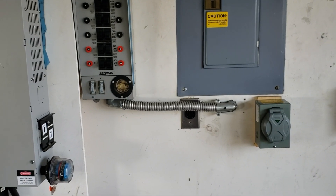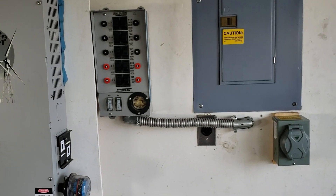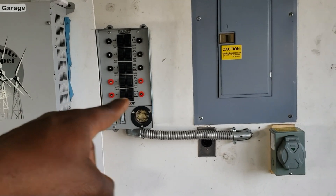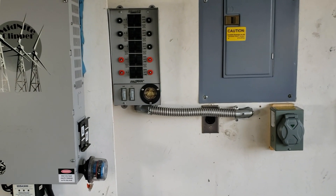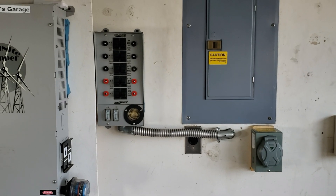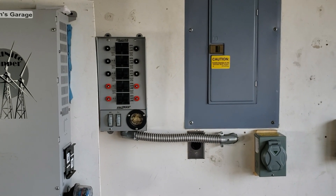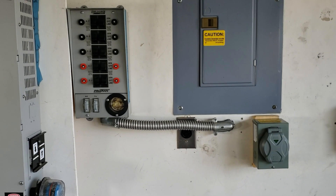Transfer switch versus inlet box — which one's best for you? I hope this gave you a little insight and didn't confuse you more, because there's so much you can do with the transfer switch versus the inlet box. Thanks for watching this quick video — I just wanted to give you a little insight on transfer switch versus inlet box. I hope it helped. Thanks for watching — have a great day!